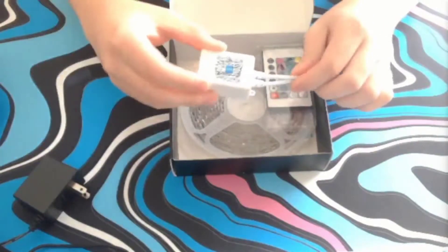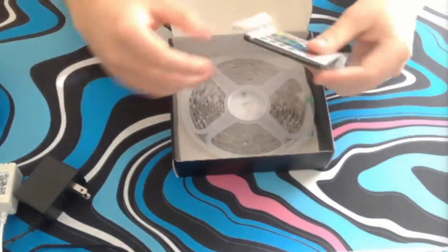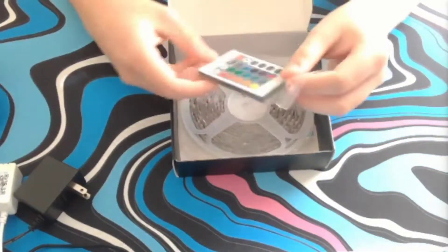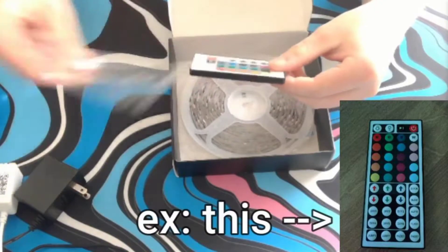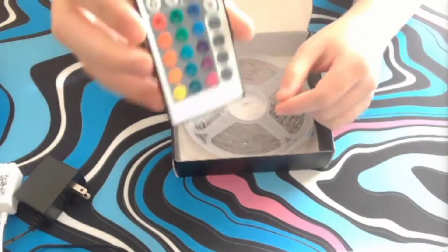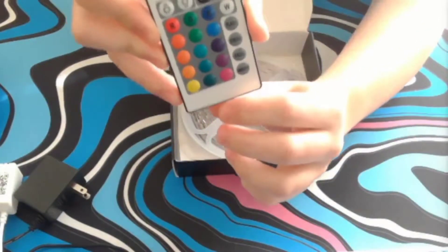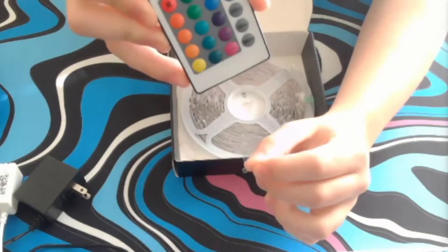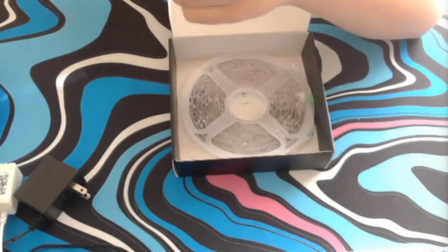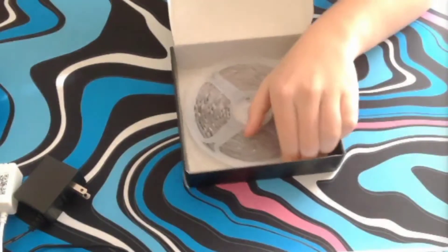Inside the box you have a pretty basic and cheap power block that connects to a control box, which connects to the LED lights. You also get an LED controller — it's pretty basic, not one of the expanded ones. You have your simple four basic colors with different variations, and four modes: flash, strobe, fade, and smooth.